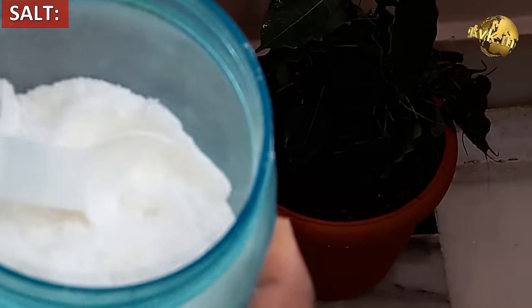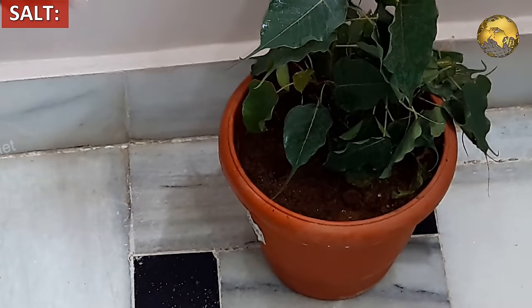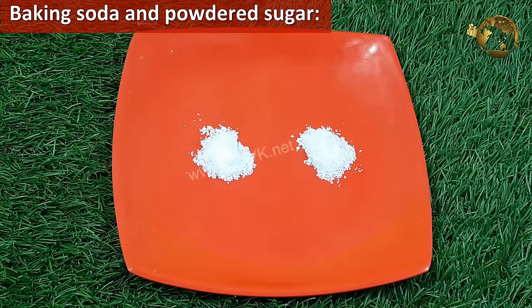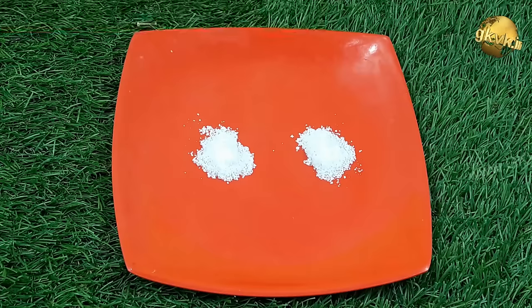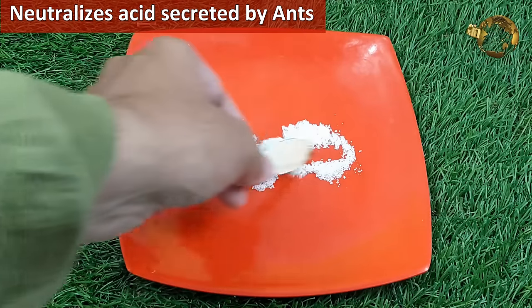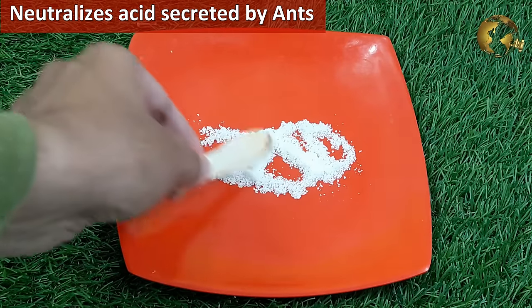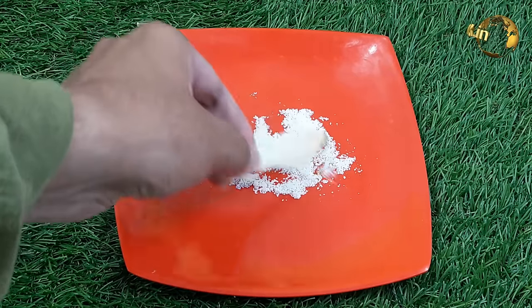Salt: Similarly, salt to some extent can help keep the ants away — just sprinkle a pinch of salt at the corners of your home or garden. Baking soda and powdered sugar: Ants produce an acid for their defense mechanism. To harm them, we can neutralize this acid by mixing equal amounts of baking soda and powdered sugar. Put this in a container like a lid or plate and keep it in the places where you find ants.